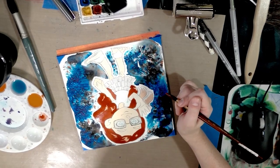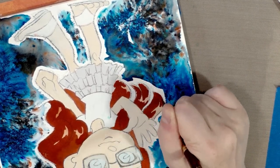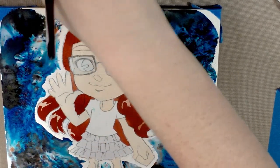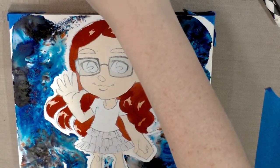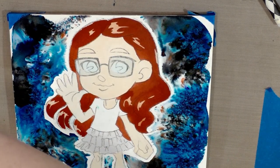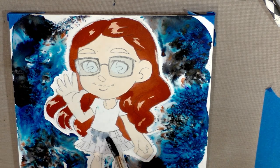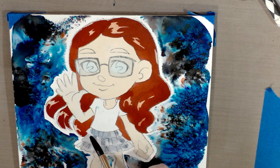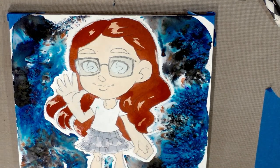Let me zoom in so you can see — it's sort of the last bit on that particular piece of hair. Clean your brush out really well after using these colors because they tend to get way up into the ferrule — that's the metal part — and can affect how subsequent layers look. I'm adding a little bit of shade to the skirt and blending some of it out with water so it's not such a harsh line.